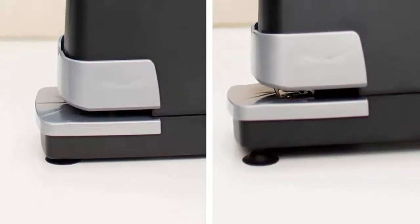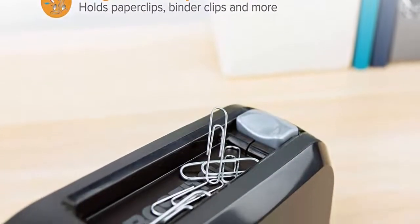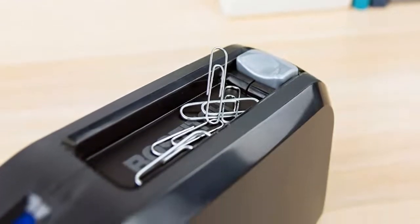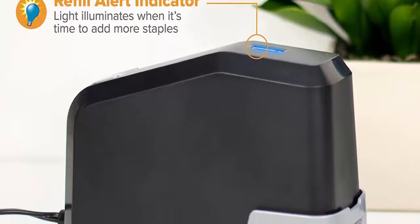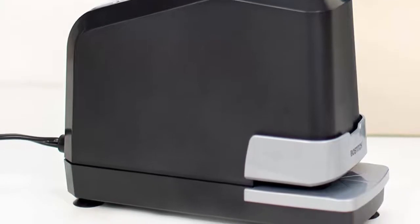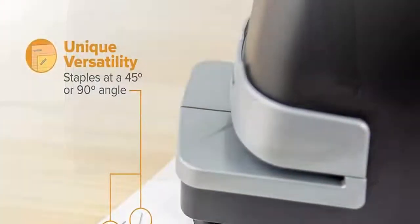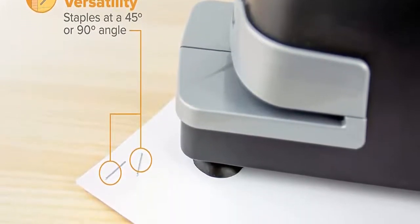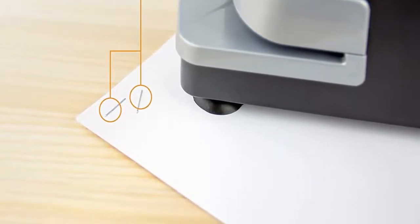Refill alert light — no more guessing when your stapler is out of staples. This unit features a light that turns on when your stapler is low. Staple storage compartment: a hidden compartment means you don't have to constantly visit the supply closet to refill. Easy push-button reloading — we know your day is hard, so reloading your electronic stapler shouldn't be. Simply push a button and the magazine pops out to insert a new strip of staples.